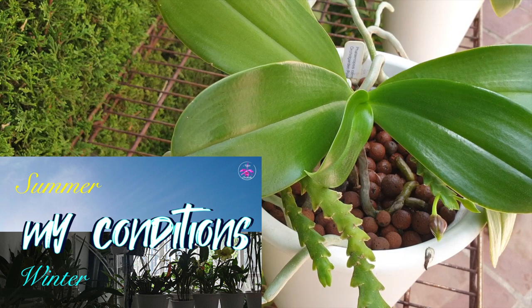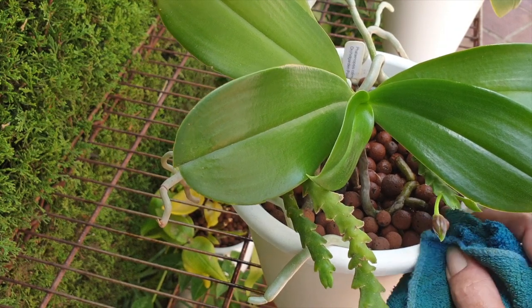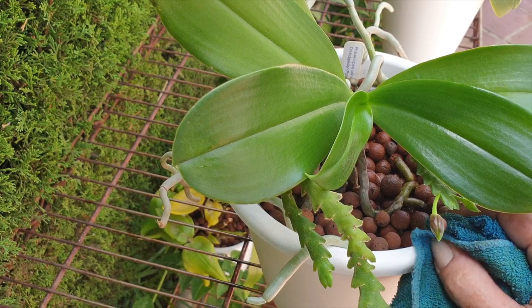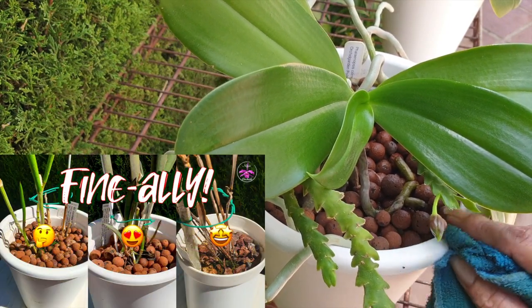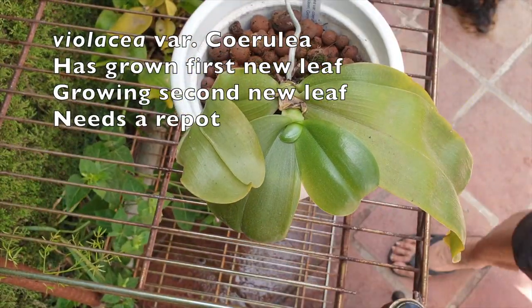Because my conditions are not controlled and I depend on the elements for light and temperature, I cannot do soaks like these during the winter months, or else the roots of my orchids would get too cold. My application starts end of April through mid-November, during which the night temperatures are not so harsh and the root systems can handle the wetter conditions in the pot.